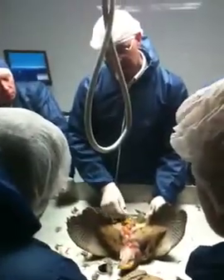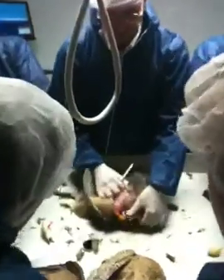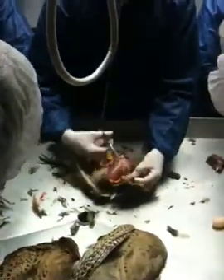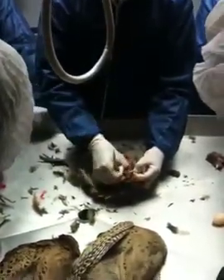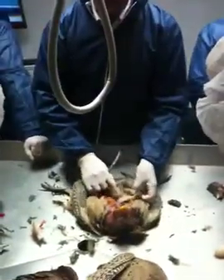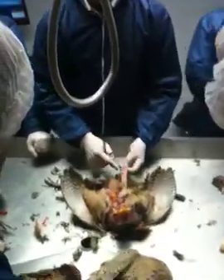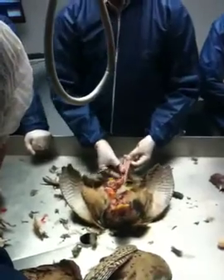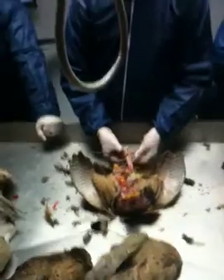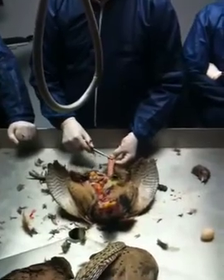This is the intestine here, coming from the crop. Here's the crop, which is the first food storage organ. So we're going from the crop, to the gizzard, to the proventriculus, to the duodenum — which I call the U-bend, because the two bits are connected together by the pancreas, which is that white strip in the middle.